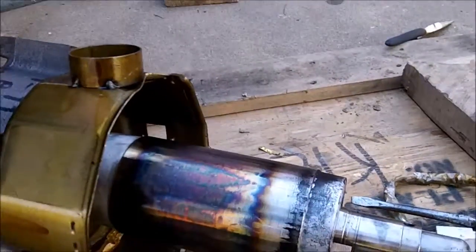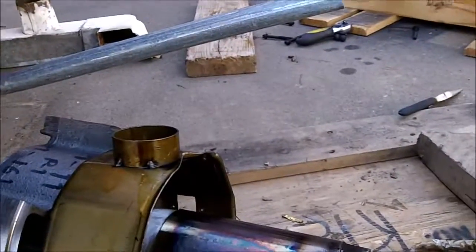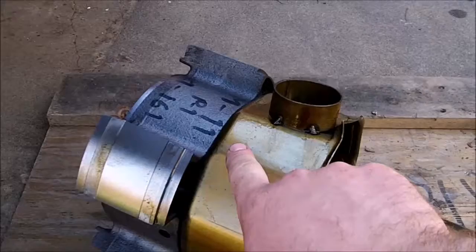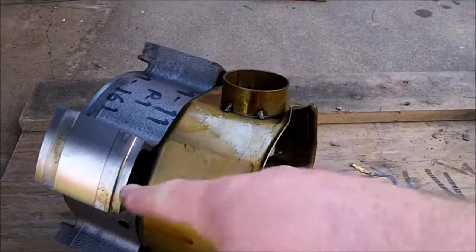I'm guessing it was a locked rotor situation, possibly due to the fact that both of the bearings are fairly scored — probably the one in here as well. That bearing is scored quite badly because it takes a lot of the sideways thrust load.